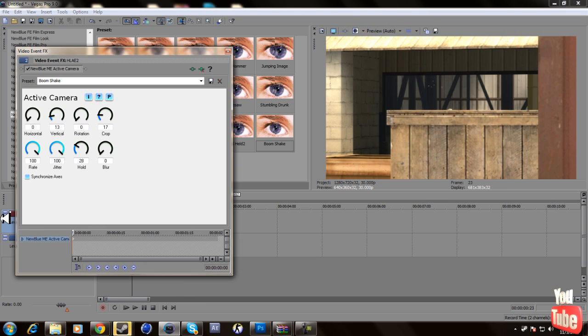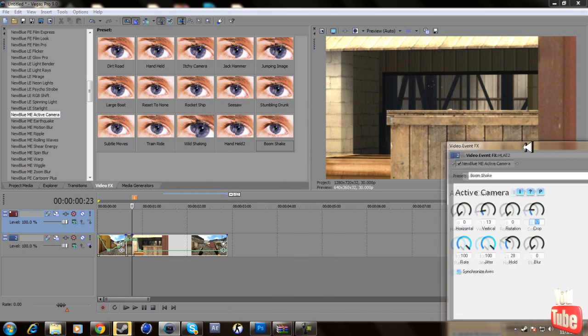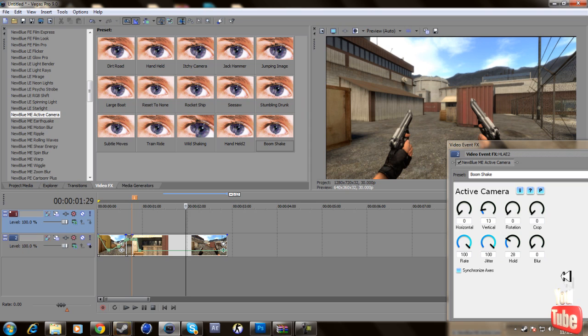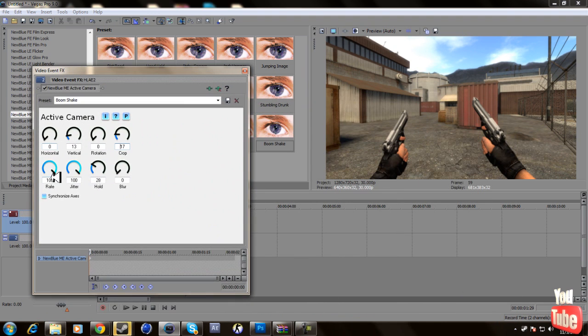Once you put that in Motion Effects, go to Reset to None and set horizontal to zero, vertical to 13, rotation to zero, crop to 17. The crop is important — if you don't set it, you'll see black bars during the shake which doesn't look good. Make sure crop is at 17; you can go higher if you want, but 17 is the base so you won't see any black. Rate 100, jitter 100.